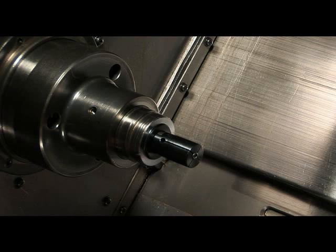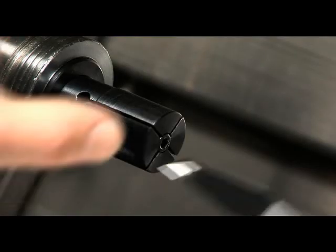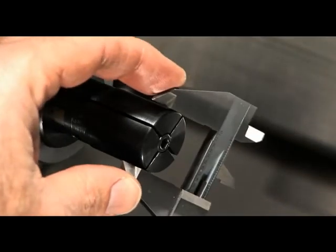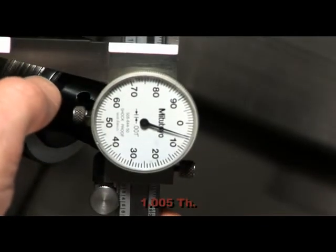Once you have inserted the collet all the way into the spindle, you will want to take a measure of the OD of the expanding collet in its relaxed state. In this demo you can see the collet is measuring one inch and five thousandths.